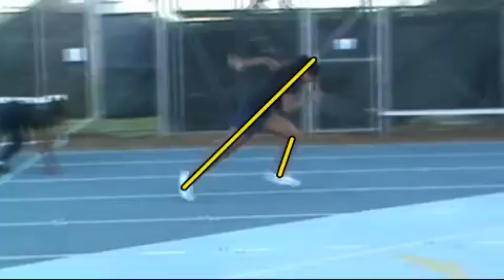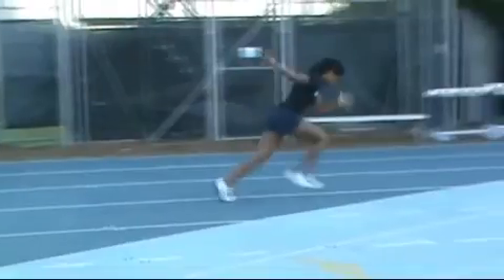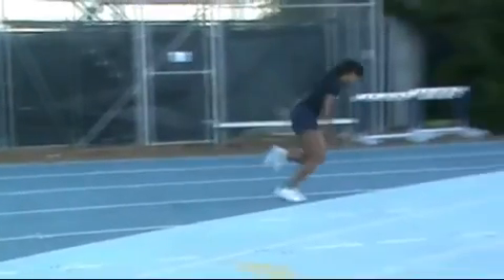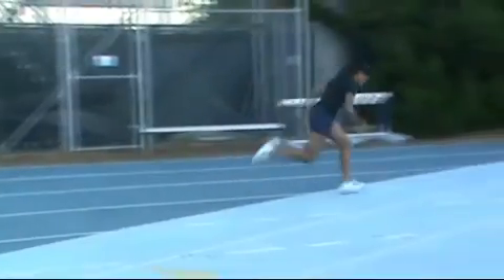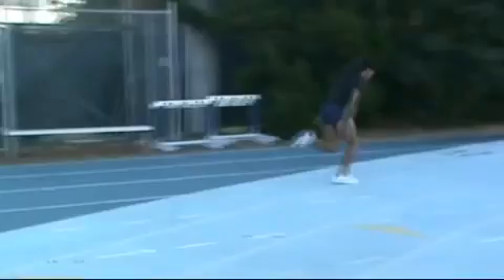Here's the two shins and the knee stays relatively closed. Now as you move into this step, we could see that knee start to open up a little bit. But you're getting lots of strong push, and overall I'd say that's a real good run.